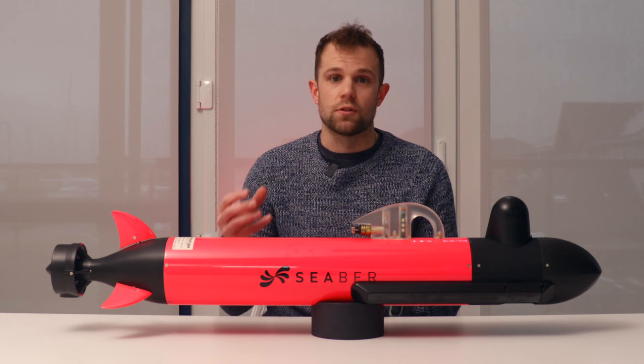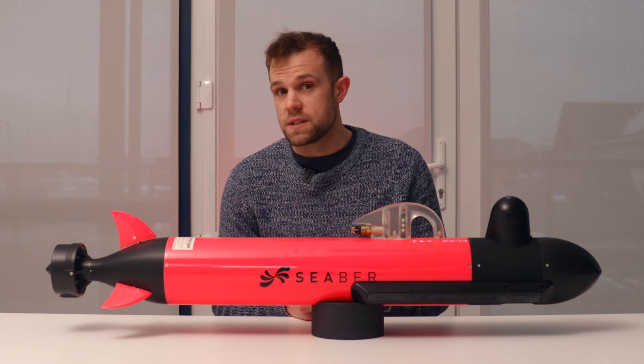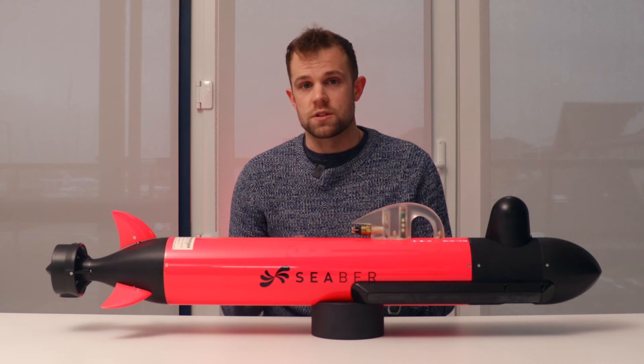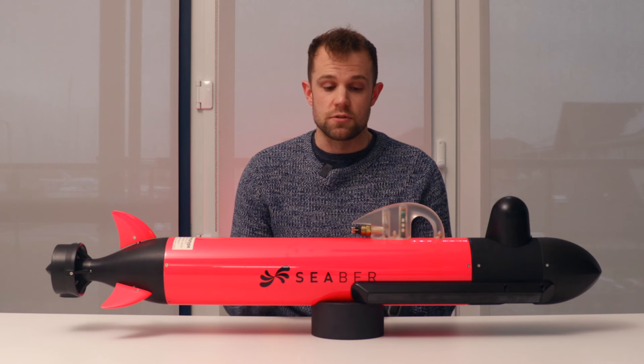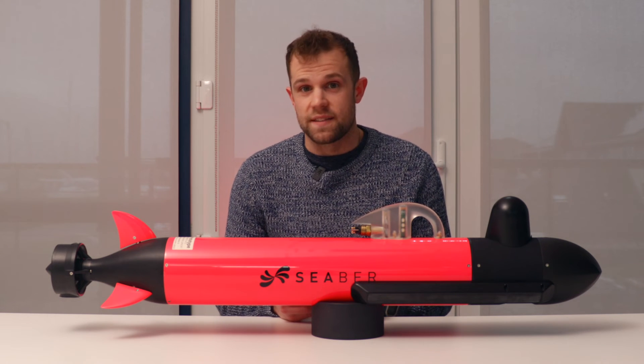The CECOM can also be used to track how long the Yuko has been underwater, and once the Yuko has finished its mission successfully, it will alert the CECOM to where it is with regards to a bearing and distance. There's also a really helpful option which allows you to tell the Yuko to come back to your position if you don't want to use the boat to get there.